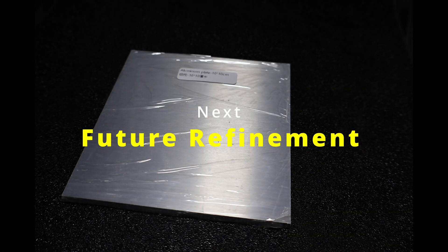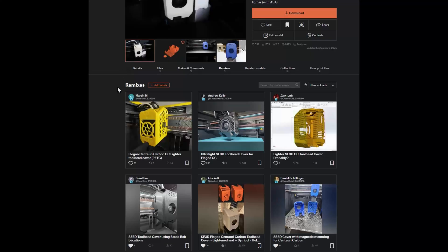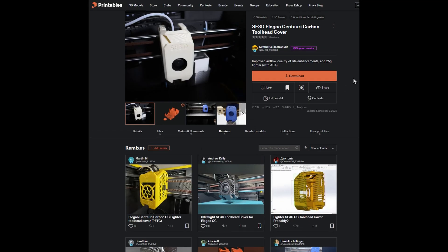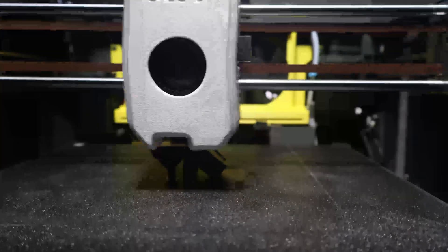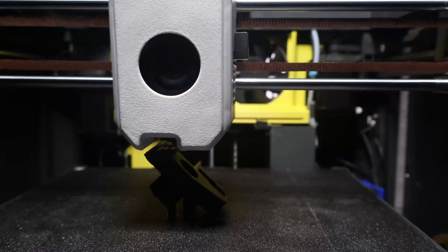That brings me to the next video in this series, where we're going to step things up and add machined bed mounts and brighter lights. We're also planning to look at toolhead cover developments since my initial release, some of the remixes, and we'll find out how that HTPLA toolhead cover is holding up. If you're excited to see how it turns out, be sure to subscribe and enable notifications. If you enjoyed this video, don't forget to hit that like button — thank you for watching, see you in the next one.